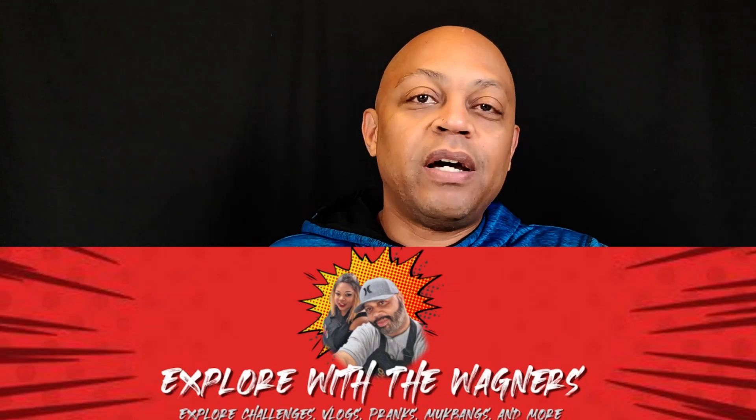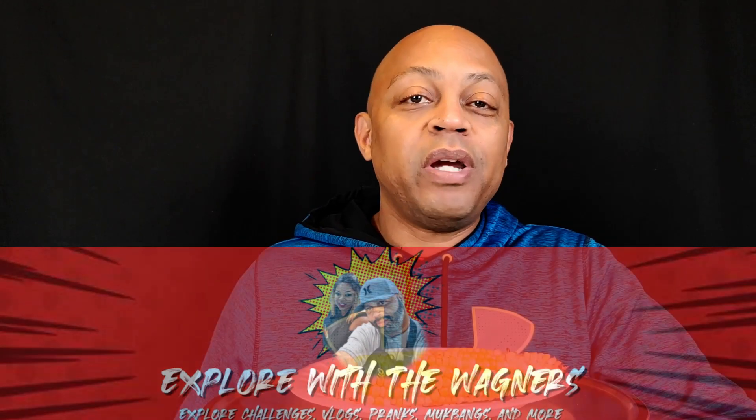This is the corn on the cob one minute challenge by Explore With The Wagners. Y'all go over there and check out Explore With The Wagners — every time I do one of their challenges, they are constantly putting out amazing challenges. So as you can probably figure out from the title, I got one minute to eat this corn on the cob. I got me some Tony's seasoning and some butter so it can at least be tasty while I'm trying to hurry up and chow it down.